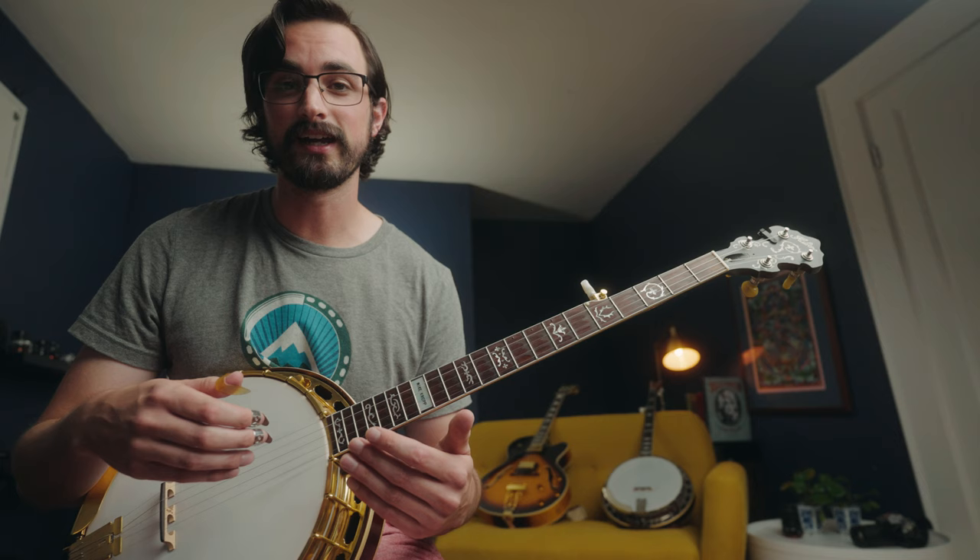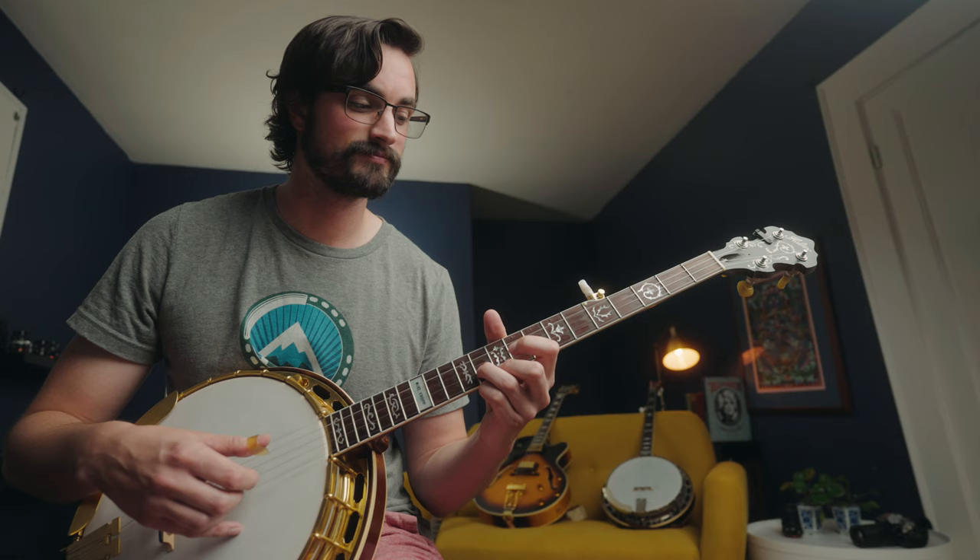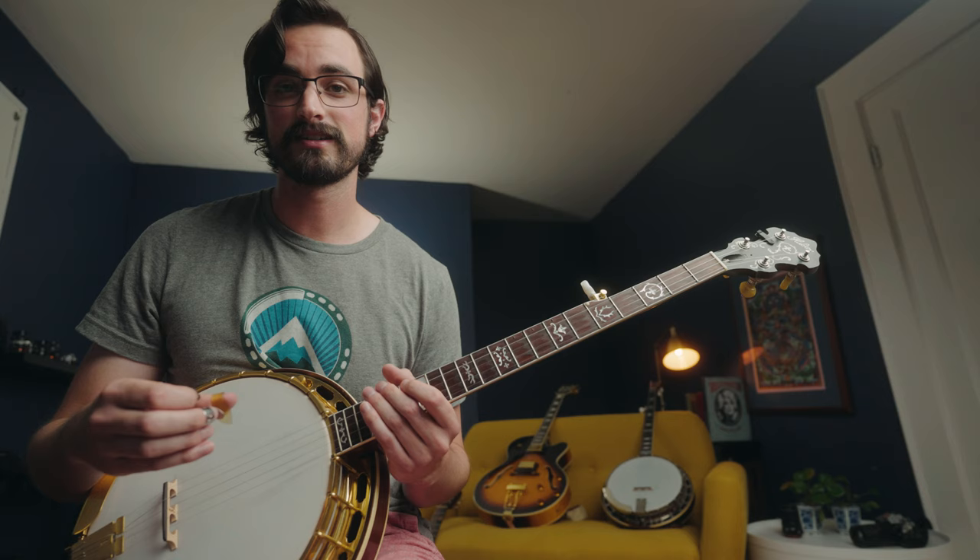One thing to keep in mind: if you're breaking things apart to practice them individually, eventually you want to put them back together again. And when you do, you want to make sure you're actually connecting them properly — no playing things at different speeds, no gaps between sections. In itself, putting things back together could be something to practice. It's really just about prioritizing the details and working on the things that are challenging.